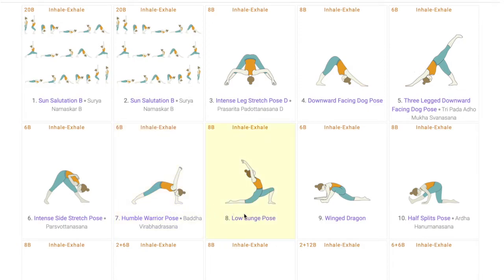The next asanas — the low lunge pose and its variation, winged dragon — both open the hip region and help in opening the inner thighs, which in turn helps students for the peak pose. At the same time, both these poses work on the breathing cycle of the students, helping them get into the practice of breathing in rhythm, which will help students hold Hanumanasana for a longer period of time.